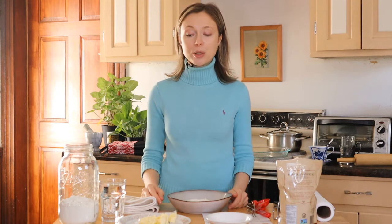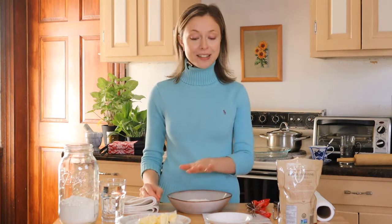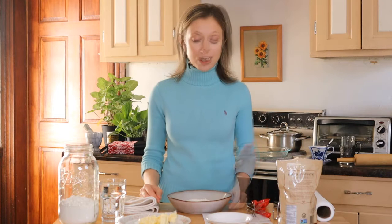Hi guys! Tomorrow is Thanksgiving and today I'm making a pecan pie. To be honest, I've never made a pecan pie before — I've made an apple pie in the past but it was a long time ago. So this is going to be very interesting. The first thing I gotta do is make the pastry crust.